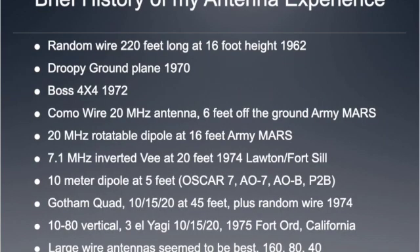I've been working with antennas since 1962, and I set up a 220-foot long wire off the top of my parents' home to a telephone pole in the backyard. I started doing shortwave listening. Since then, I've had CB ground planes, Yagi vertical and horizontal four-element beams, and common wire antennas in Vietnam for doing Army Mars on 20 megahertz, and a rotatable dipole in Vietnam for Army Mars.